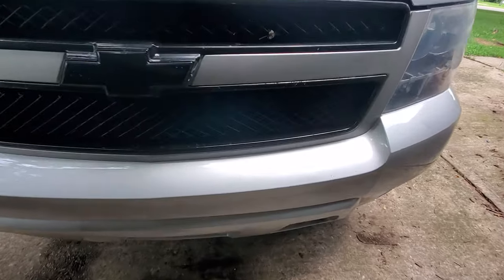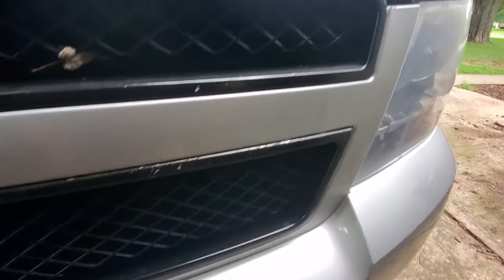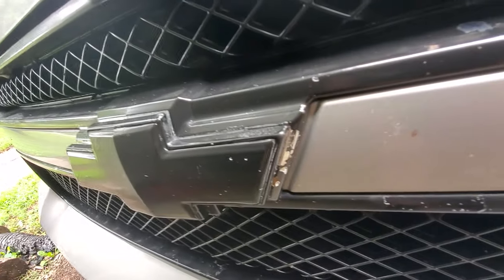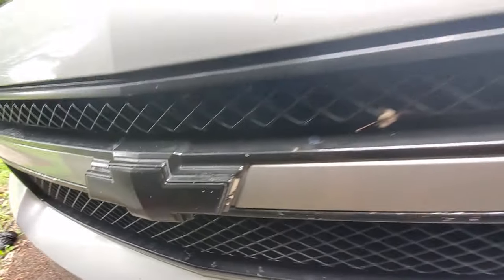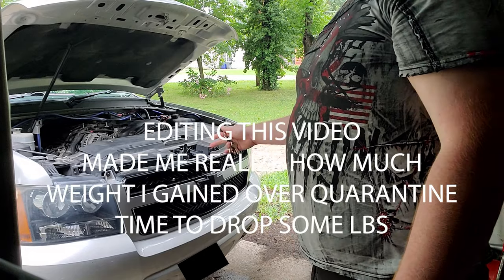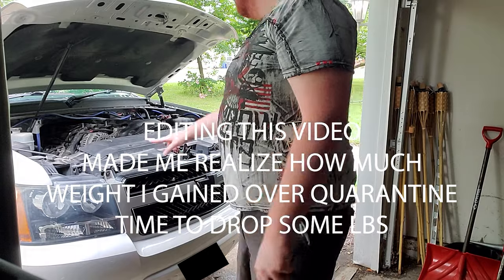Let's go put this thing on and see what it looks like. You can see right here what I was talking about — the paint chipping off and the chrome being exposed. That's what I want to replace. Alright, let's get started.